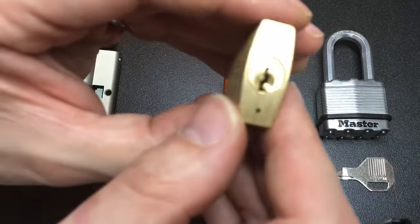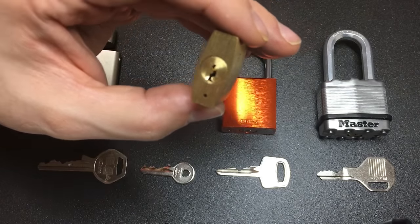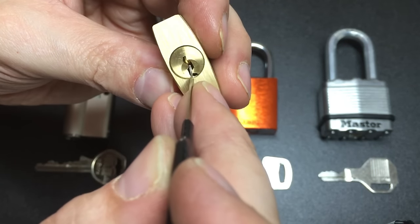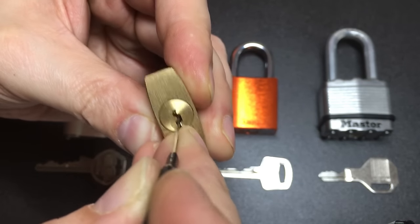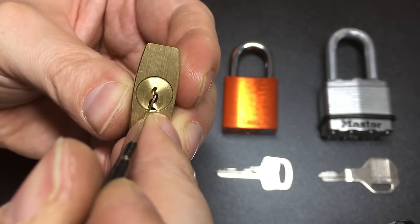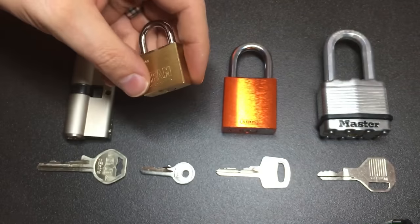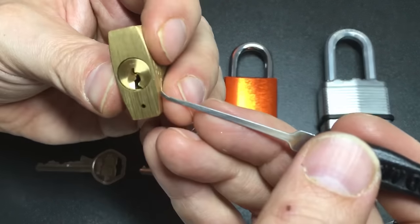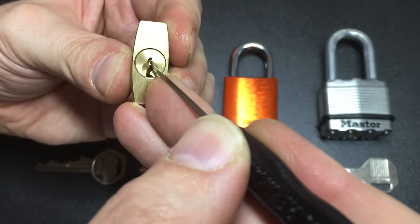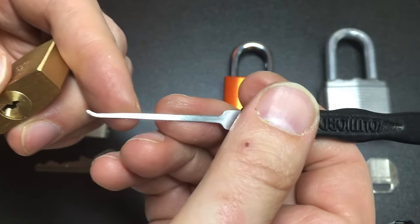Then there are locks with very small keyways. You might be used to using quite deep hooks and come across a small keyway using the same hook — but of course this is a very small keyway and the hook is very deep. You can't pick up those pins at the right angle because the pick is too big to get around the warding. What you'd need is a shallow hook; insert and wriggle it around, which gives much better access to the pins and allows you to pick all the way up to the top of the lock.